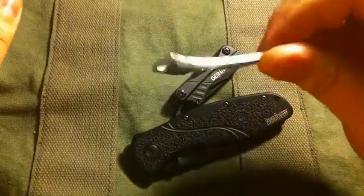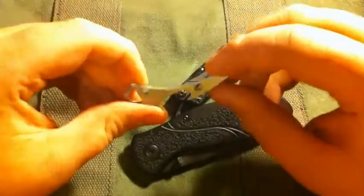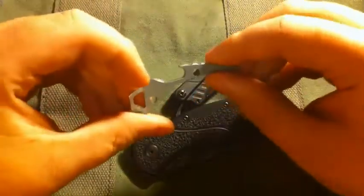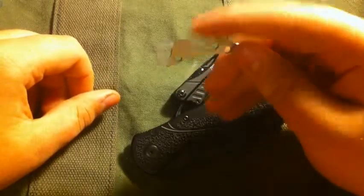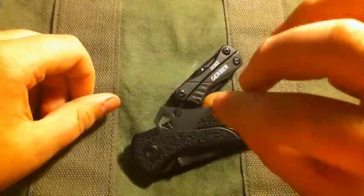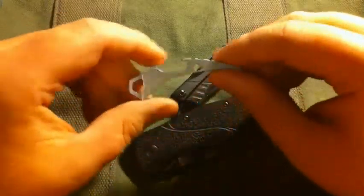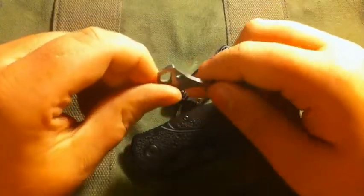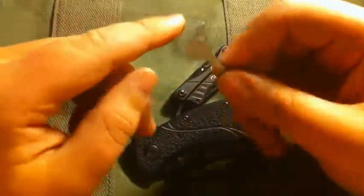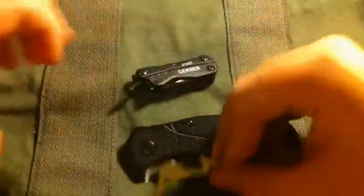Here's a little pry bar bottle opener. You probably haven't seen one like this, because this is the back spacer off of the Kershaw Shuffle. I bought that knife and I like it a lot, but I don't carry it much, so I decided to see if I could take this off and carry it standalone. I could, put the knife back together, and the knife is fine — just as sturdy as ever. Now I have a standalone pry bar, flathead screwdriver, bottle opener — whatever you need it to be — and I actually like it a lot.